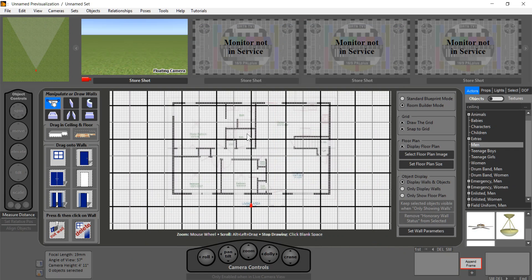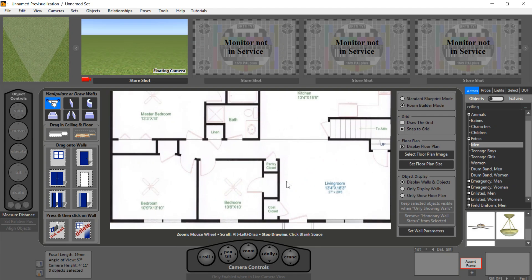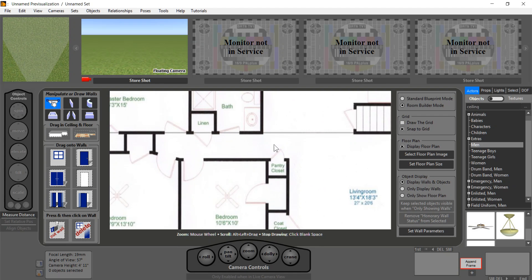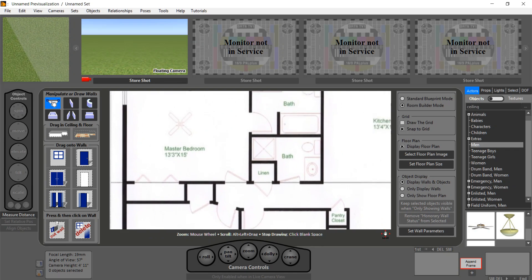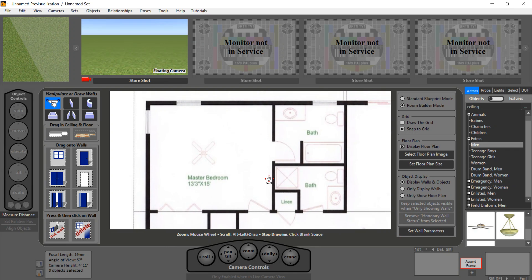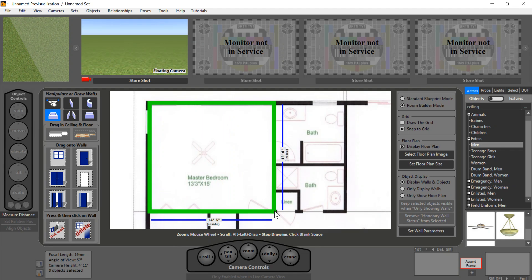Now we have our blueprint and it's very easy to navigate. I can zoom in using my mouse wheel, and I can drag it around by just pressing the Alt key and dragging. Let's start building. Because this is fundamentally a square, I'm going to start with this room and drag it over here. I'll turn off snap to grid because we're working with a blueprint, so it's less useful.